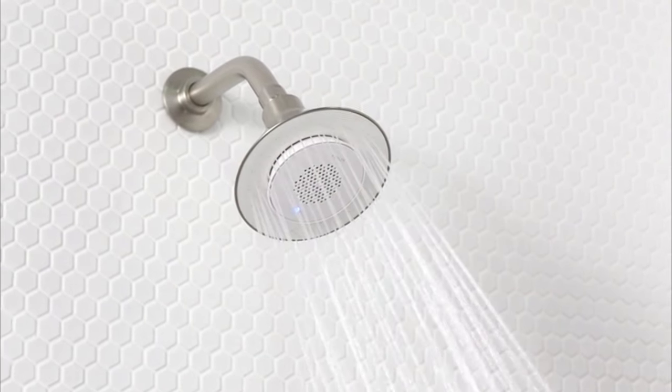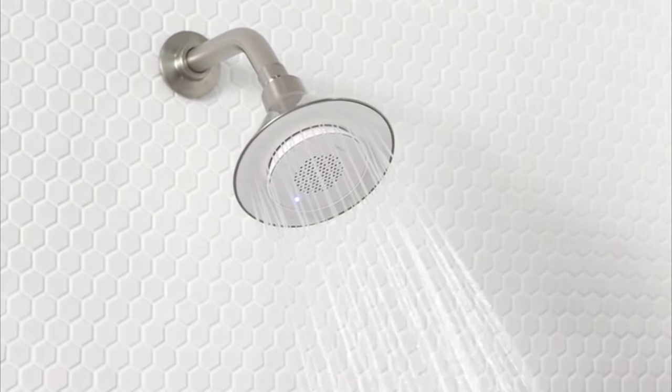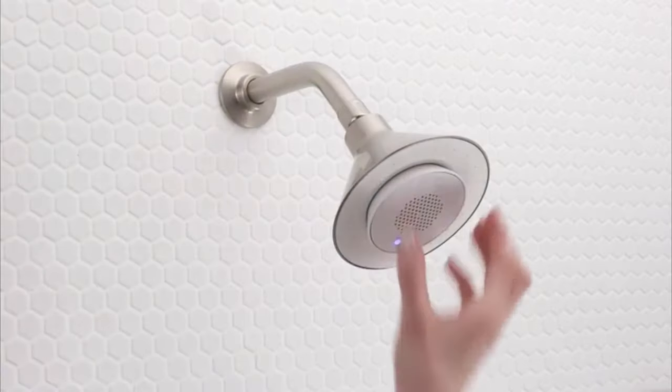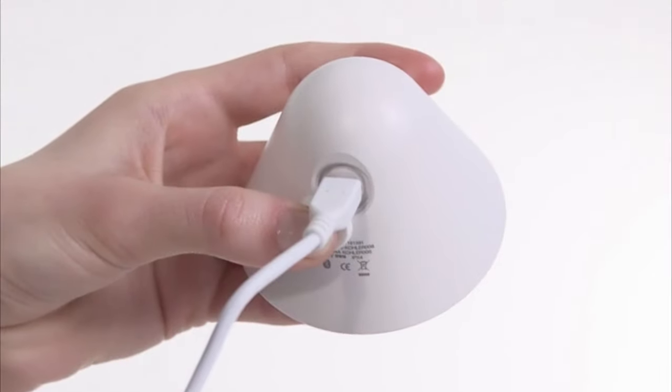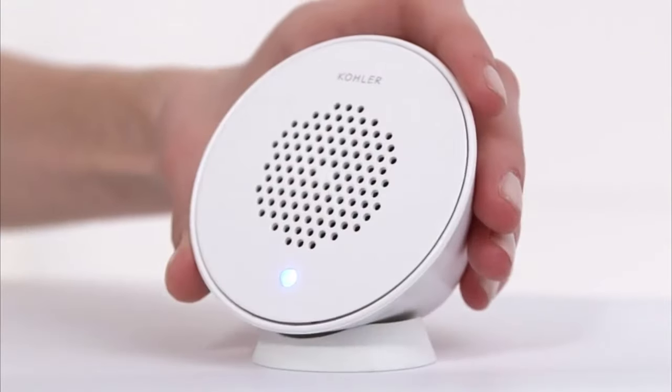You just pop it in and listen to up to seven hours of music, news, audiobooks, podcasts — really anything you want. And when you're done, you just pop it out for easy recharging of the built-in lithium-ion battery. Moxie includes a speaker stand, so you can play it anywhere — in the bathroom while you're getting ready for the day, in the kitchen while you're entertaining friends, even out on the deck.